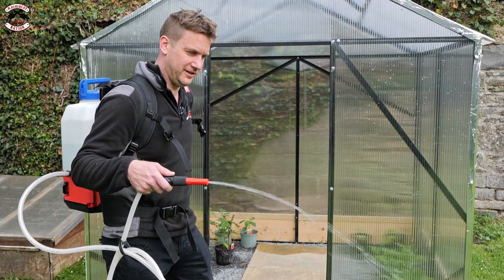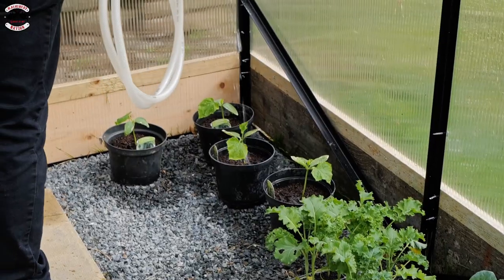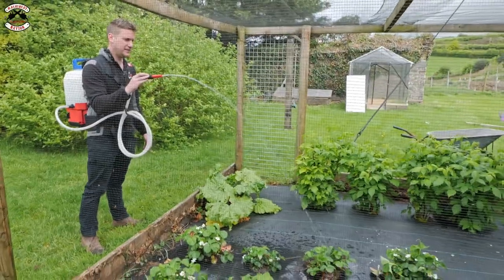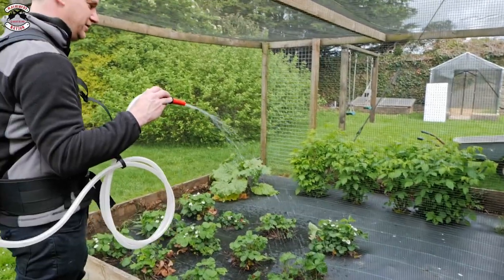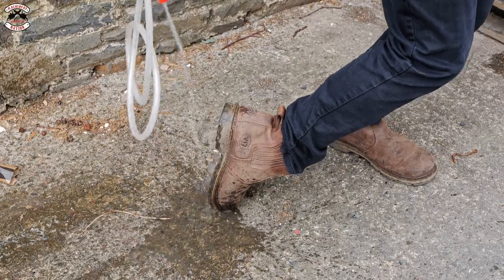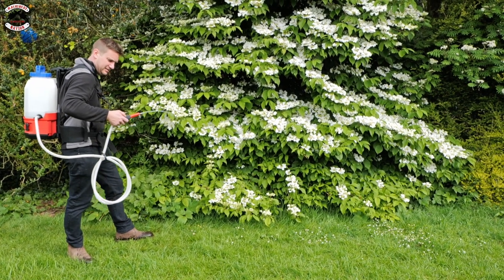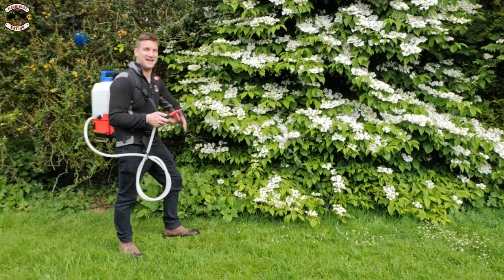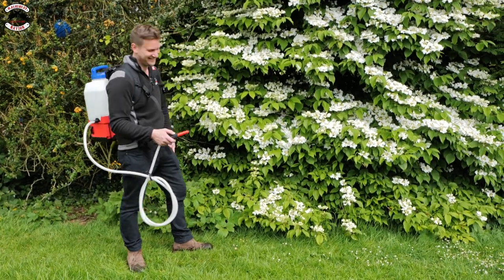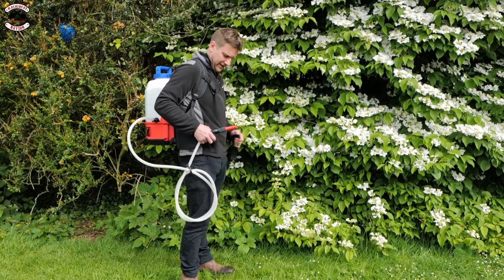It comes with quite a long bit of pipe, so depending on your application you might want to cut it shorter if you're just watering. It's on number one at the moment — just a dribble, gentle enough to water some seeds. Let's turn it up: number two — feel it getting harder — number three — number four — number five — oh! That's flat out! Look at that. Let's go in my homemade greenhouse — perfect. The wife already watered these this morning, but let's see how far we can shoot it.